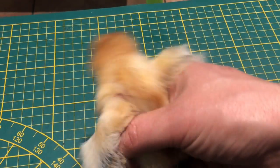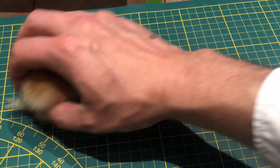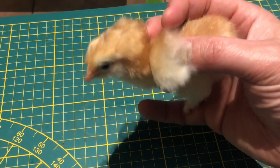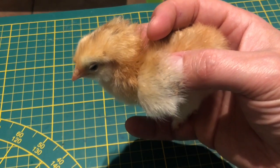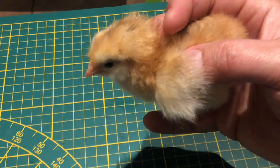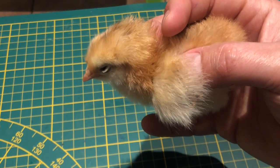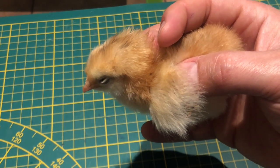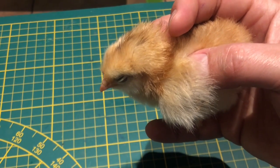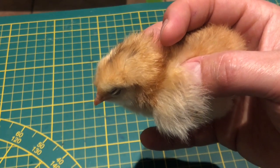Je ne vais pas vous montrer ça, c'est un peu inconfortable pour les poussins, puisqu'il faut retourner le poussin, souffler, appuyer légèrement sur son ventre pour voir apparaître son sexe. Ça demande beaucoup d'habileté, ça demande aussi beaucoup d'expérience, si on veut être complètement bienveillant avec le poussin.